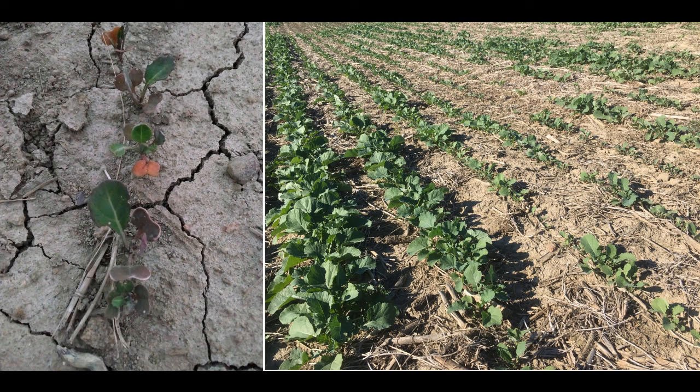Herbicide can also cause discoloration of canola, but there should be other indicators that a herbicide is at play. On the left is a photo of Aragon injury. Aragon was applied after wheat harvest and before planting of winter canola, and you can see the plants are very purple.